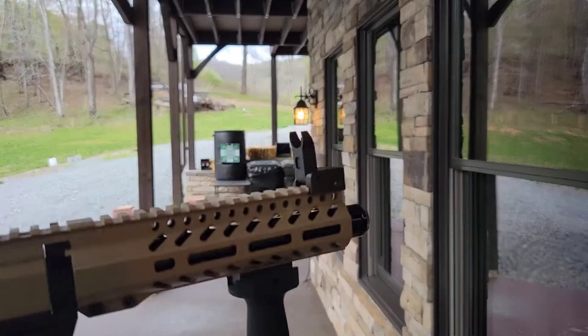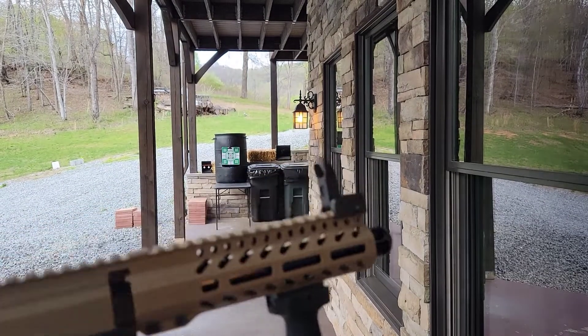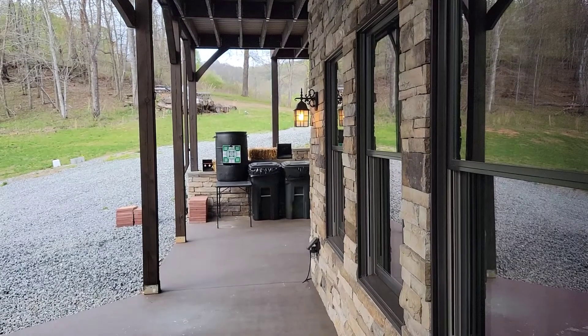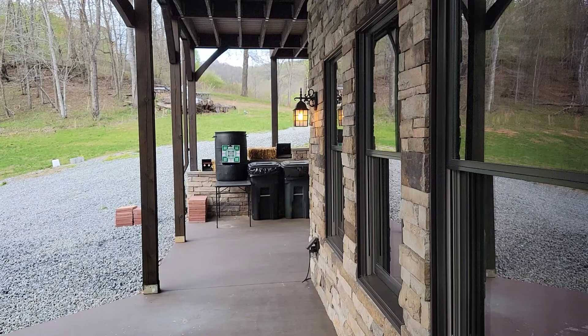Alright guys, 9.9 gram hybrid Canada Riot Balls, special carbine here. This has not been sighted in, this has not been test fired — this is literally the first shot.